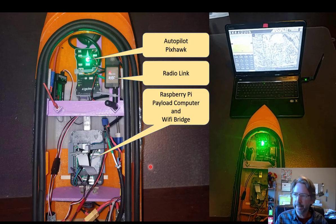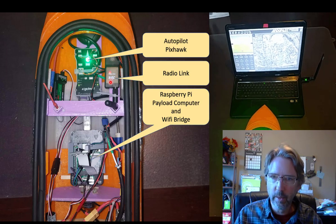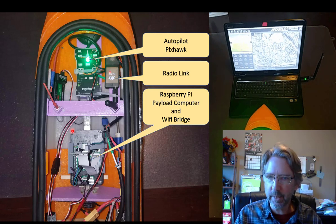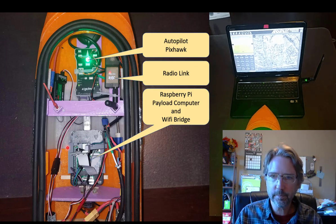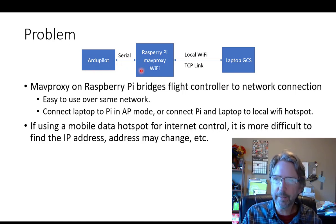Here's a look at the inside of the boat. It's got a Pixhawk autopilot connected to a radio modem. It also has a payload computer connected to my depth sounder and doing other things, but this Raspberry Pi is connected to the serial port of the Pixhawk and can act as a Wi-Fi bridge. In the system diagram, we've got the ArduPilot with a serial connection to the Raspberry Pi, and I use MAVProxy as the Wi-Fi bridge — that goes over the internet using a TCP connection to the laptop.